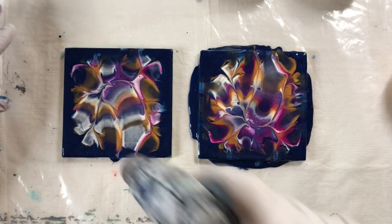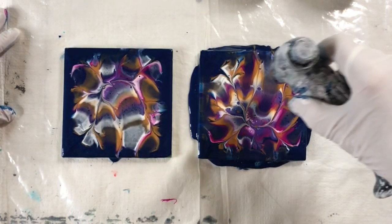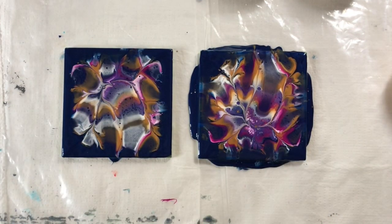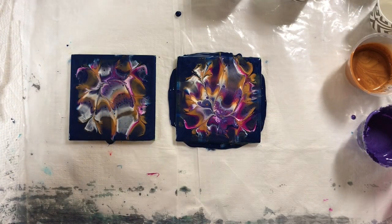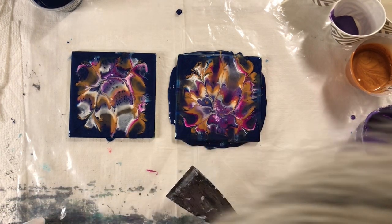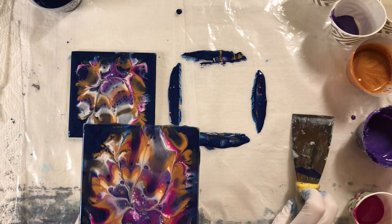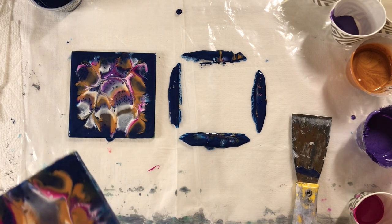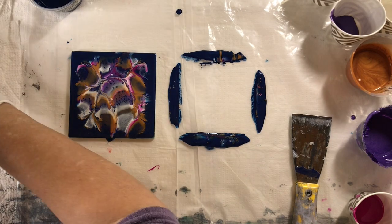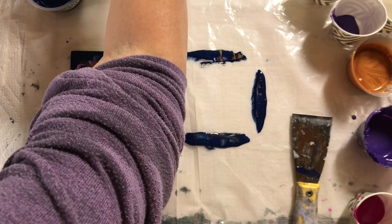I have to be careful because I've got plastic on the bottom here. There's a couple of air bubbles. I'm just going to show you a close-up of this one and then put it aside. Hopefully it'll dry okay.